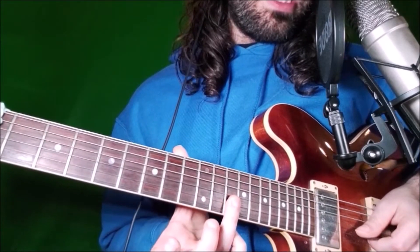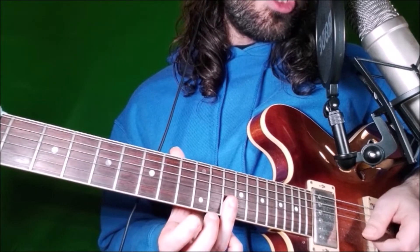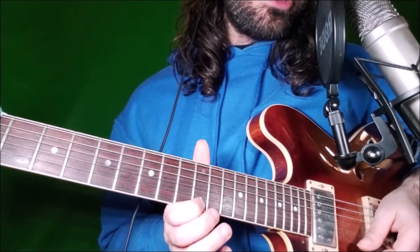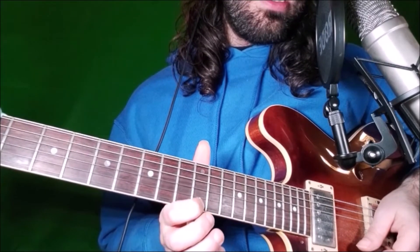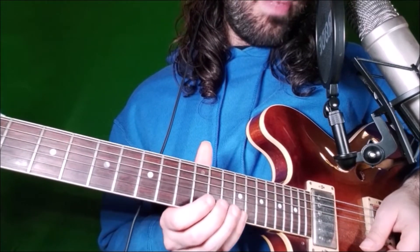With our ring finger we also play fret 14 on the B string — this is the major 3rd. Then we go to the E string: fret 12 is the 5th, and fret 15 is the minor 7.